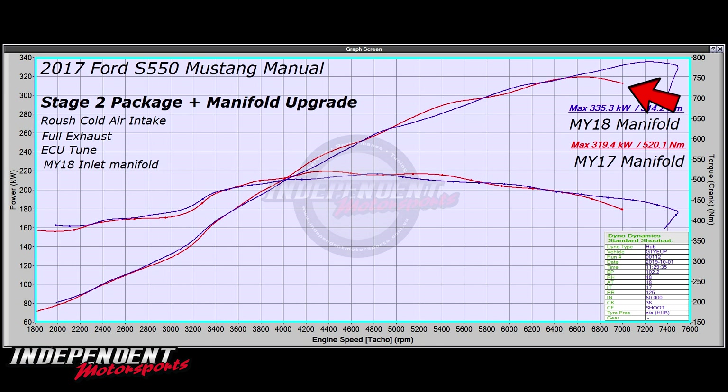Where the 18 model manifold pretty much takes off where that rolls off. As you can see, you pick up that extra RPM where it's now making peak power all the way to about 7300, and then it's all over and done with. However, we do lose a little bit of torque and power at 5400 and a little bit at 4400.